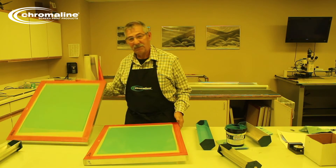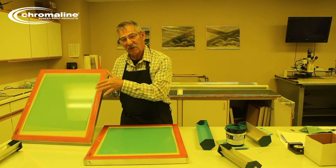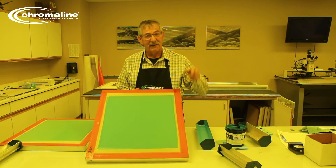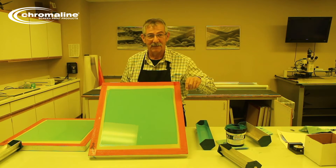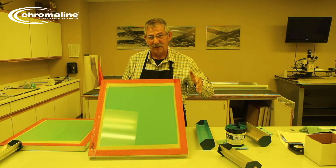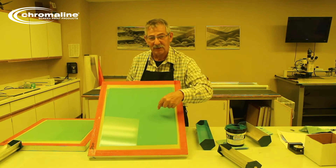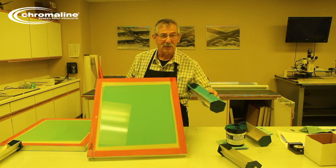If it's too thin, the mesh is doing all the work. And the way that shows up is in your print quality — you get what's known as sawtooth. Everyone knows what sawtooth is. That is the killer in high print quality. You want to have enough emulsion on this side of the screen. That's where coating technique and learning how to coat comes in.